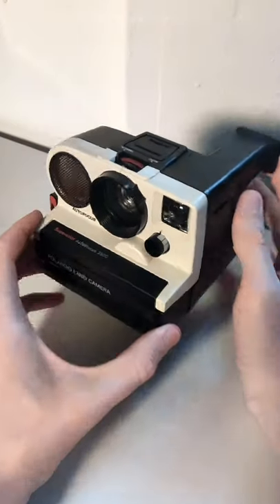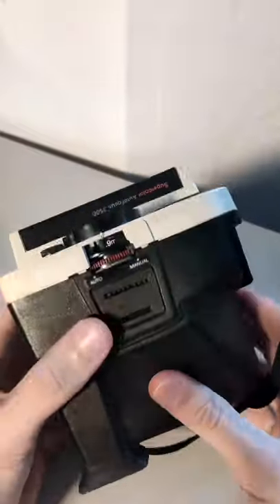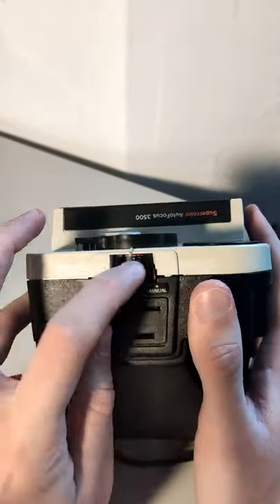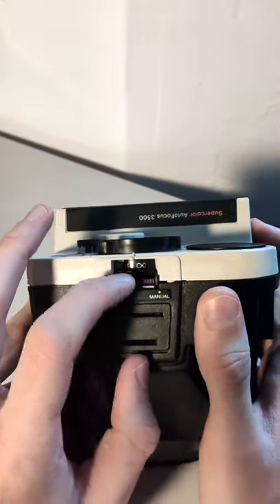Hey everyone! Just wanted to quickly show you how cool the autofocus on this camera is. It has a lens which can focus anywhere from 0.9 meters up to infinity. Right now it's set to manual focus — I can choose any distance I want and take a picture like that.